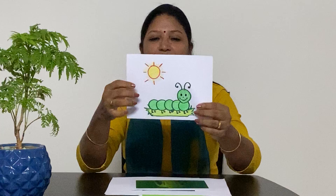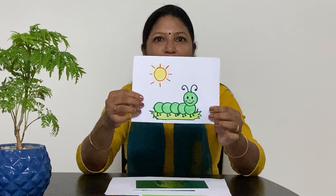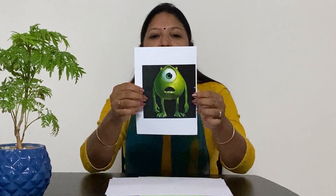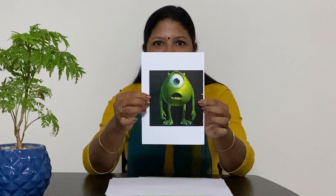I have got a picture of a caterpillar and the caterpillar is also green in colour. I have a picture of a full sleeve pullover and this is also green in colour. I have a one-eye minion and the minion is green in colour.